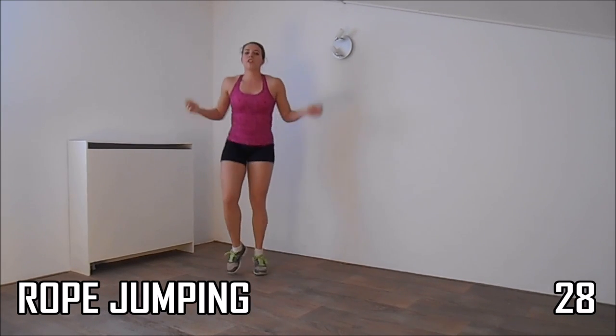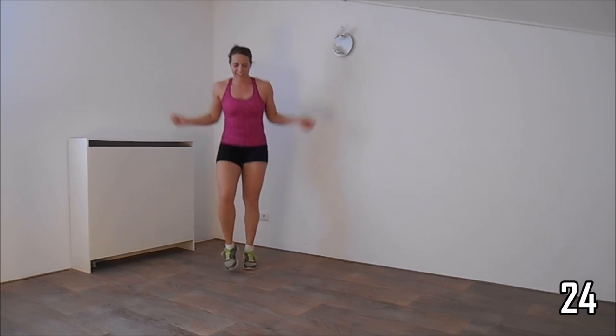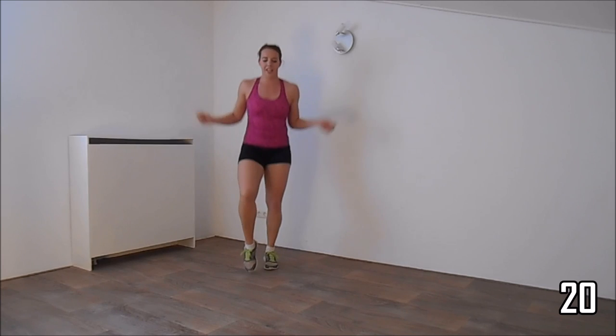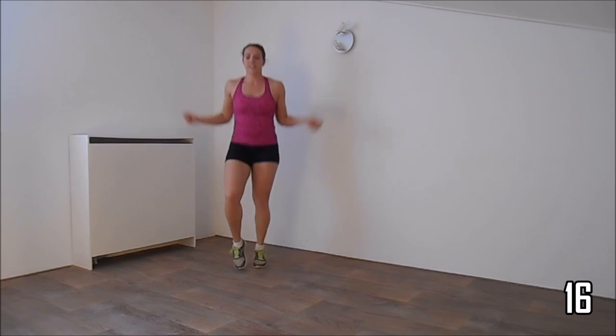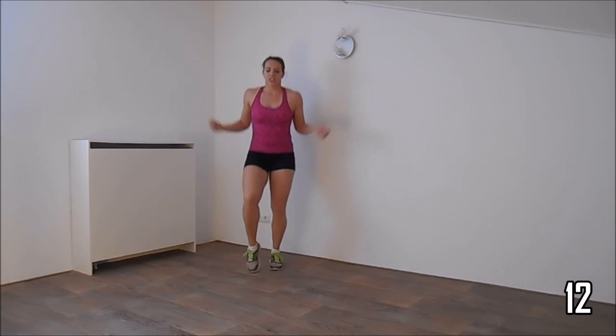Okay, and do the cardio — going to jump rope. Keep jumping, upper body straight. Squeeze your ribs. Just a few more seconds, and the next exercise is going to be a jab and a hook.